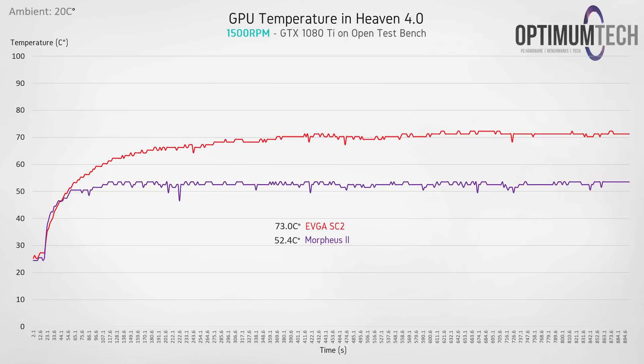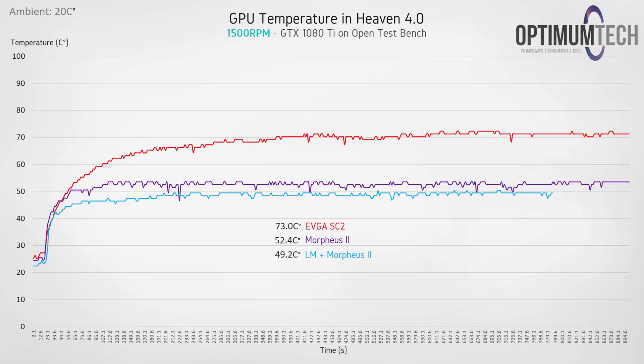Stepping up the fan speed to 1500 rpm — a moderate fan speed but still virtually silent with open-back headphones on — load temperatures now dip under 50 degrees C at 49.2. Again, we're seeing roughly the same delta between the Morpheus 2 before and after liquid metal application of around three to three-and-a-half degrees C.